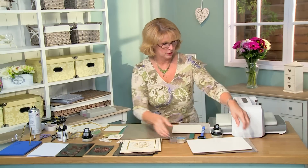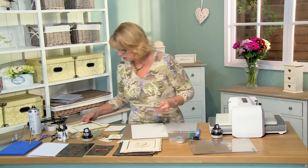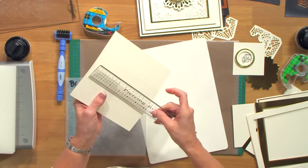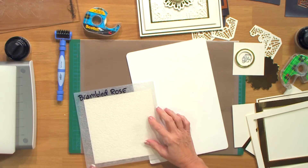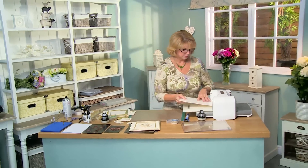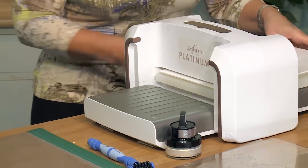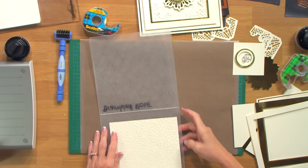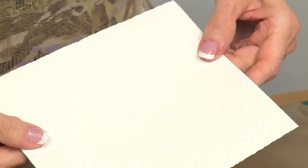The first thing I want to do is bring in our Bramble Rose embossing folder. I've got a piece of Milk card — it is six and three quarters by six and three quarters. I'll pop that into place with our Bramble Rose. I'm using the white adapter plate from Creative Expressions on top. And we'll pop that out — we've got a really nice emboss on that.